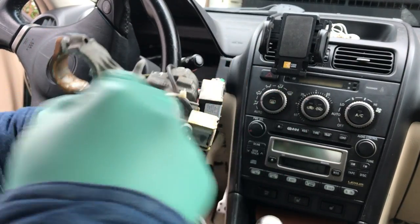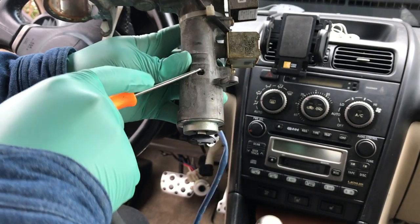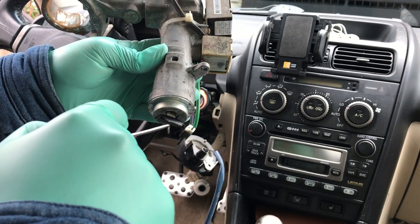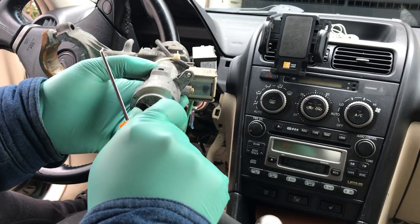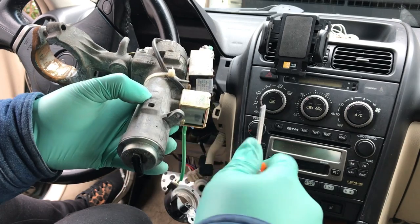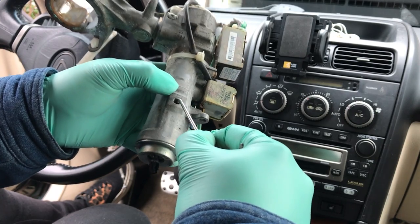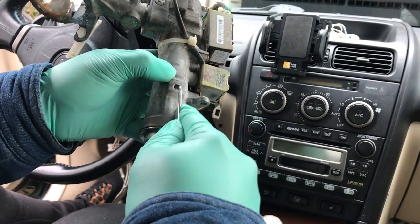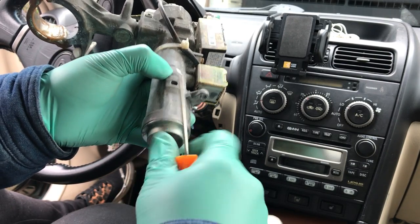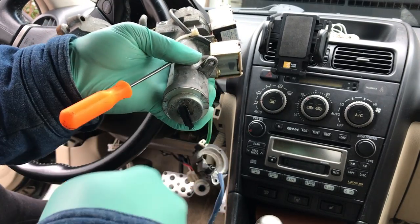You're going to need the pick because you have to reach in and push a button inside, which releases the key cylinder. To do that, you put it in ACC — it has to be in ACC — which allows the pin inside to drop. You can't do it in the ON position, it won't move. You can't do it in the LOCK position either. The only way this thing comes out is when it's in ACC.